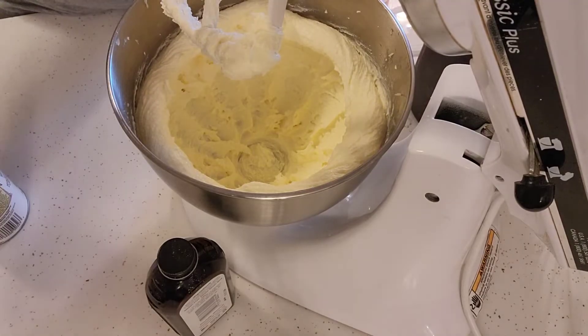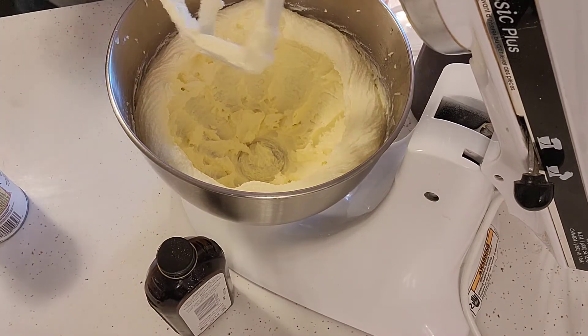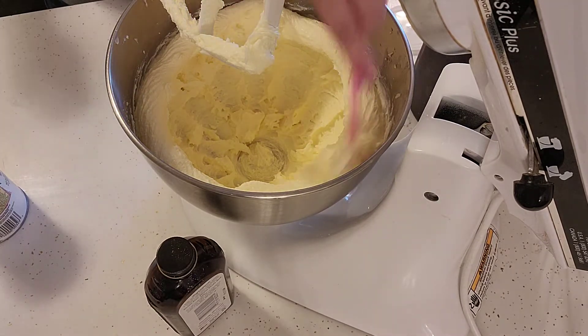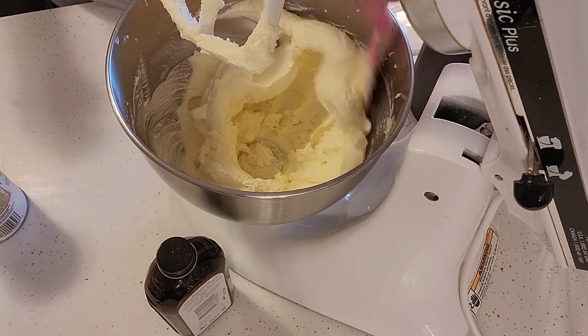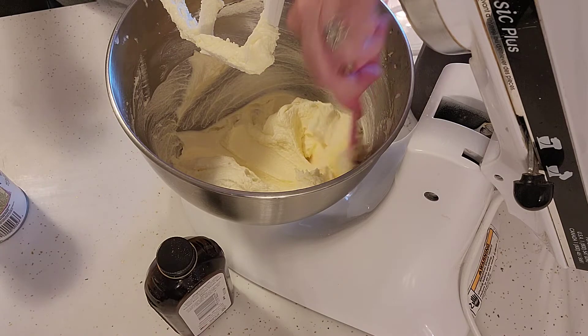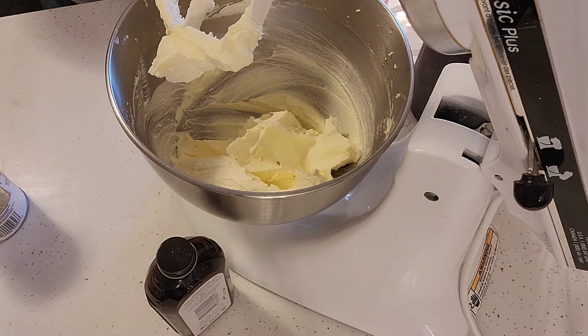I just beat these for about two minutes. I stopped it a couple of times and scraped the bowl down, just because everything always winds up on the side. But that is nice and light and fluffy, so now we're going to go for our next ingredients.